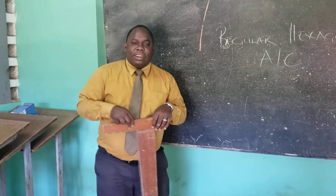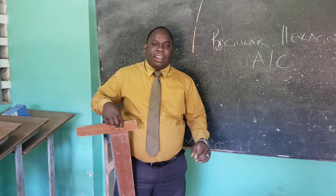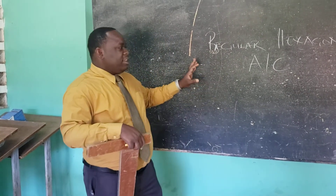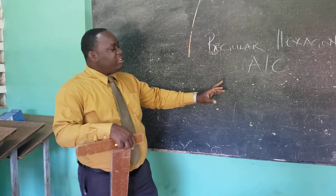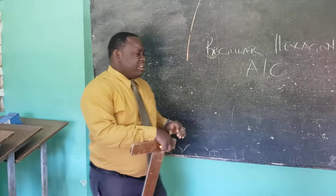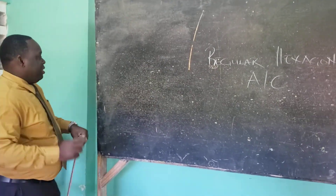Good morning students. Today we're going to be constructing a regular hexagon. We're going to be teaching you about using two methods: the across corners method, as well as the across flat method. Let us focus on the across corners method first.